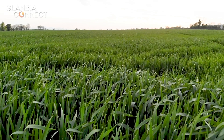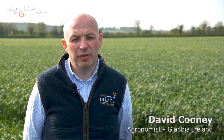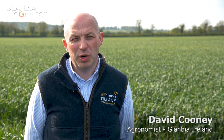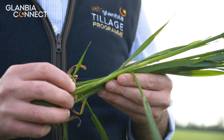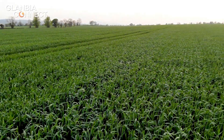This crop here got all its nutrition in the spring. It got four bags of 10A21 plus sulphur and manganese, and then it was topped up with another three quarters of a bag of muriate of potash. So in total this crop has 120 units of potash and it has been top dressed to 110 units in total of nitrogen.